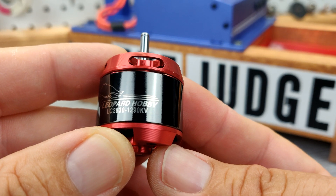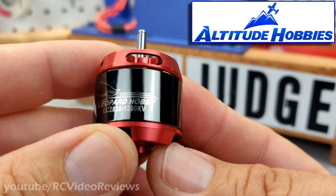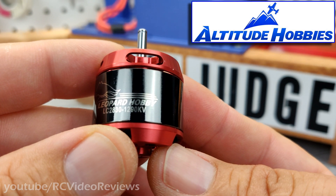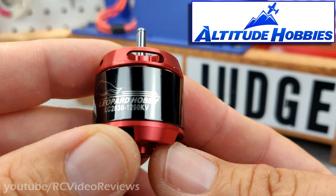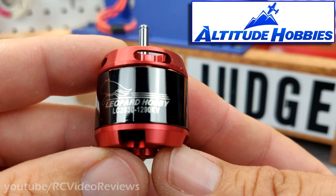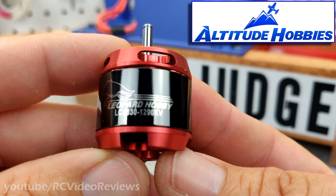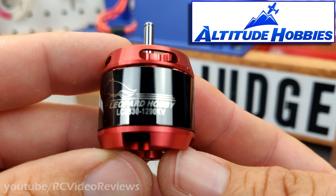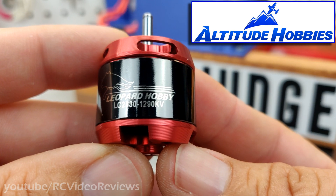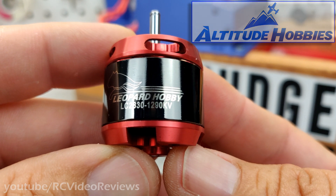Before I get into the review, I want to let you know this video is sponsored by Altitude Hobbies. When I got ready to put the Volantix Sabre together, I reached out to Altitude about some new products they were carrying, asked them if they'd be interested in sponsoring a motor video for that airplane, and they said absolutely. I've always been a big fan of these Leopard motors. This 2830 1290 kV motor was sent to me by Altitude Hobbies for review, and that's just what we're going to do.